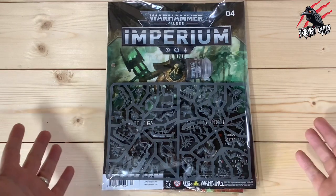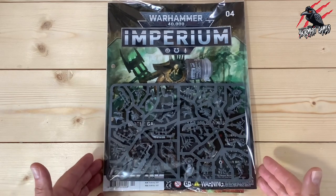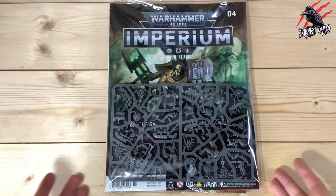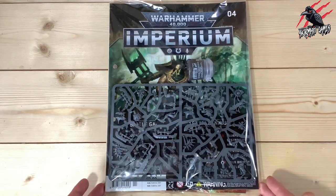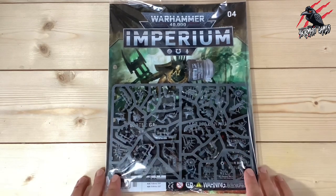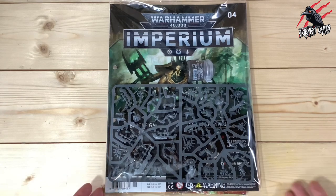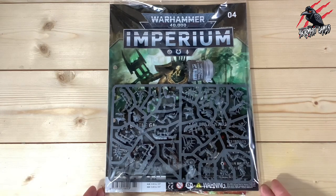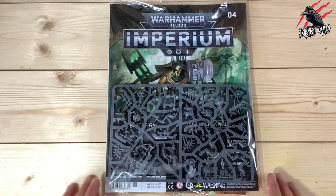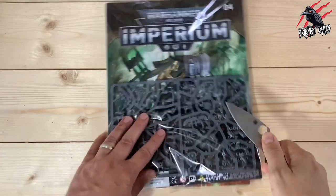Hey, welcome to Tabletop Skirmish Games. I'm Lee and in this video we'll be taking a look at issue 4 of Warhammer 40,000 Imperium Magazine. The collection's really starting to grow now — we've got issue 4, and this is going to take us up to 12 miniatures altogether. There are going to be 4 included here and a pot of paint as well. We're going to go through everything you get in this issue.